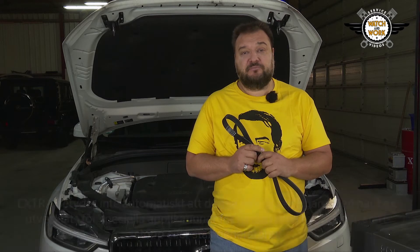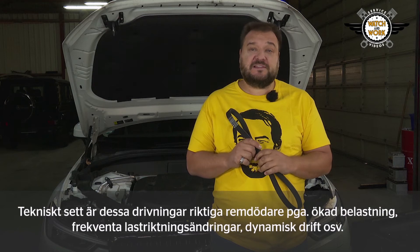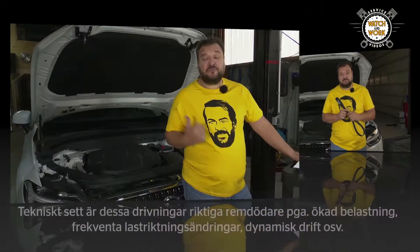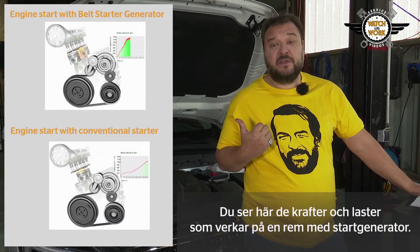In technical terms, these drives are really lethal to belts as a result of increased loads, frequent load direction changes, dynamic operation, etc. You can see here the forces and loads acting on such a belt with starter generators.